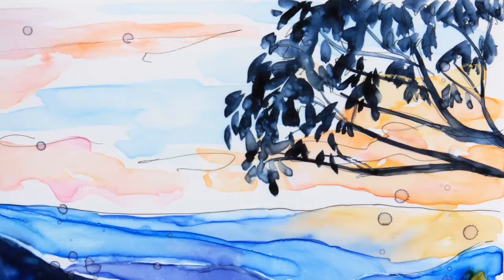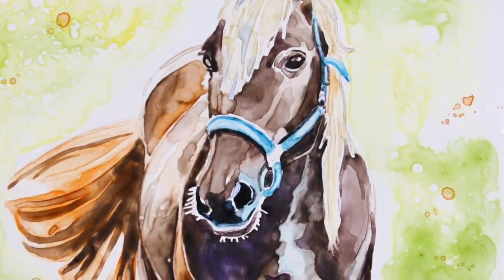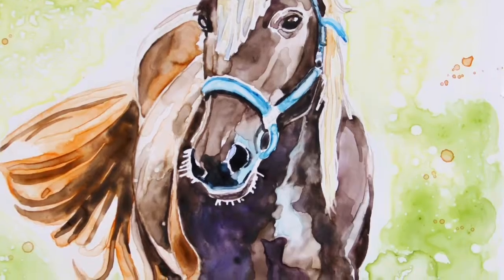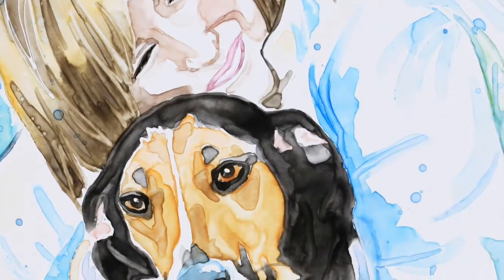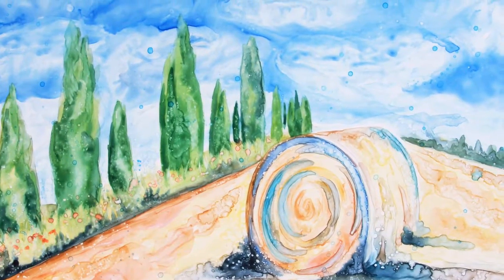I actually have an undergrad studio art degree, and like most artists, they concentrate on creating things and don't really concentrate on the business aspect and marketing. So once I finished that degree I really didn't know where to go from there — I didn't know how to make art a career. So I went back to school, got my master's, and started teaching. I taught elementary school for eight years.